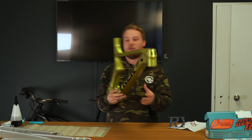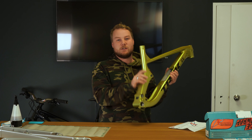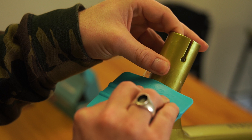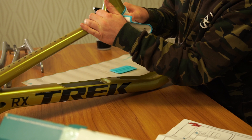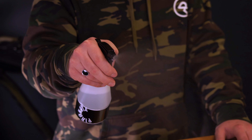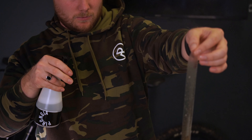Now that the top bar is done, we're going to move on to the seat tube. Repeating the process of concentrate, pressure, squeegee, and then dry, we found the seat tube to be an incredibly easy section to wrap.